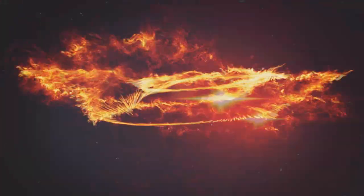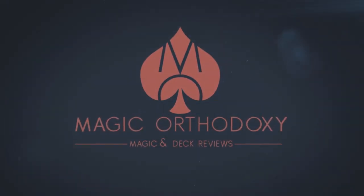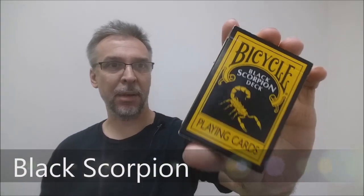Hey everybody, welcome back to Magic Orthodoxy. My name is David and this is a deck review. Today we're going to look at the Black Scorpion deck from Magic Makers.